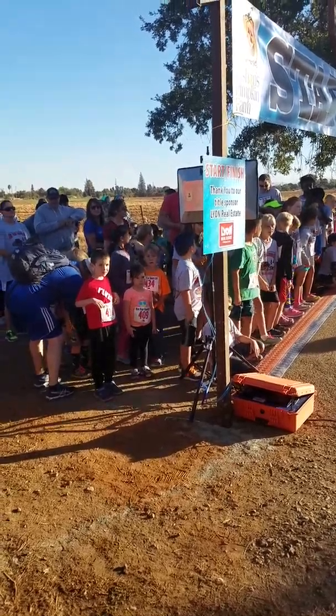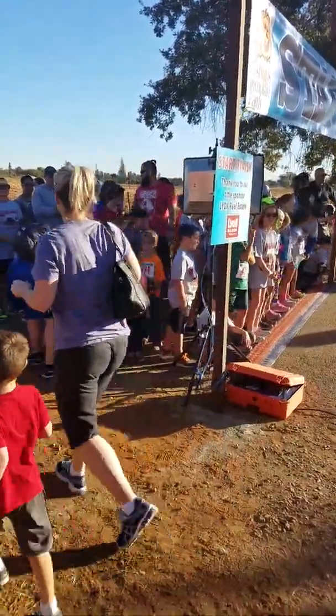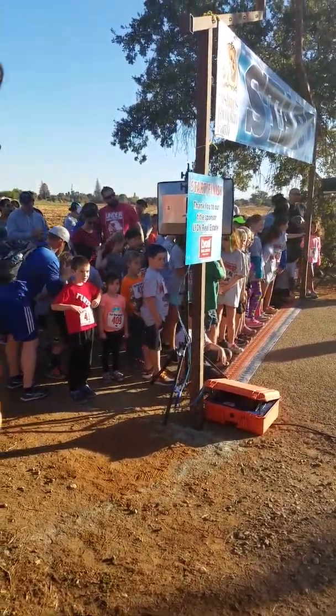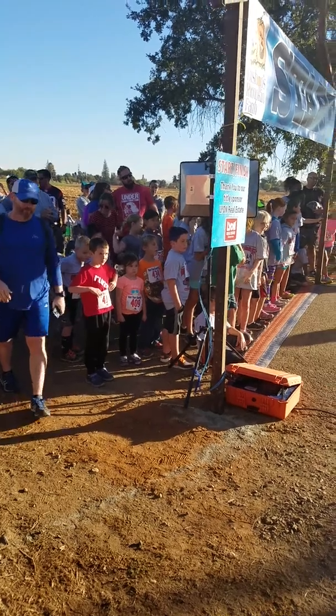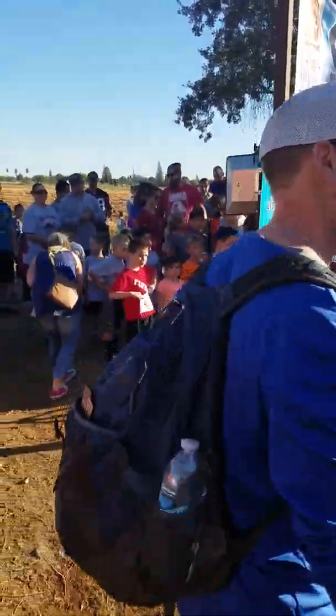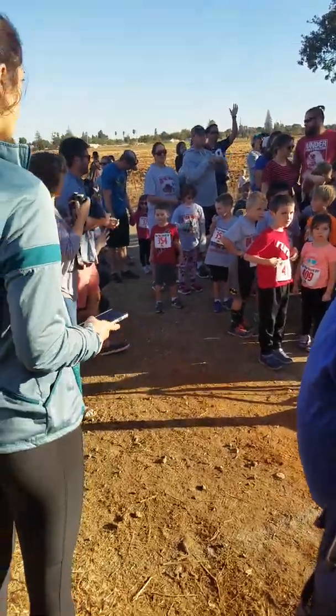Quick announcement: the finish line is over where you guys registered — the red tents where you registered this morning, that's where the finish line is. All the parents, right after we say go, it's a half-mile run, so you're gonna want to run over to the finish chute so you can see your kids finish, unless you're actually running with your kids. 55 seconds to race start.